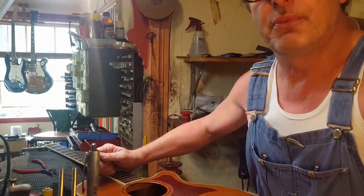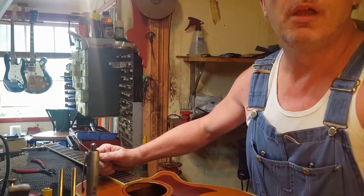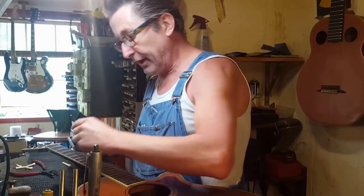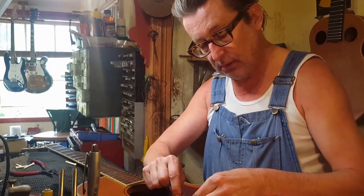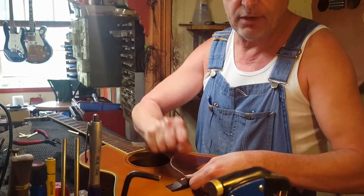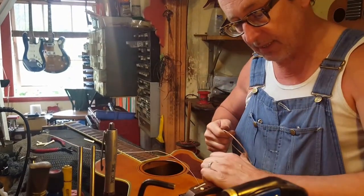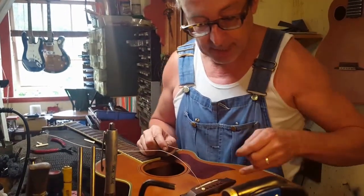Acoustic guitar players probably find themselves having all sorts of little problems — like you tighten the string up and it goes pop, and then you're looking for a bridge pin. Here's the secret: when you put the string in the hole, put the pin down and wait till you hear it click. When you hear it click or go boom, that's telling you the ball is nice and hard up against the inside of the bridge plate.